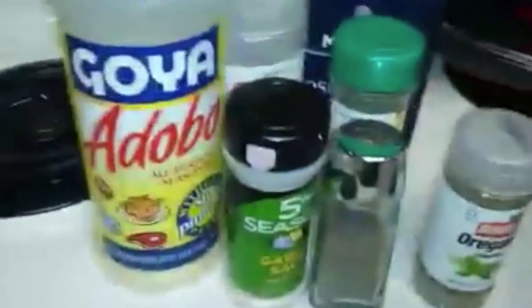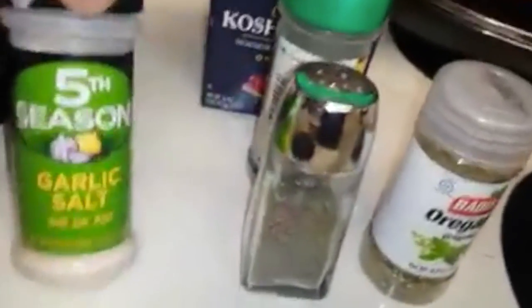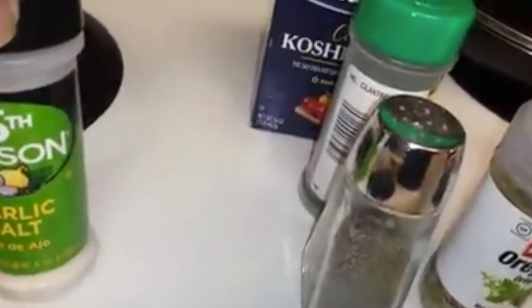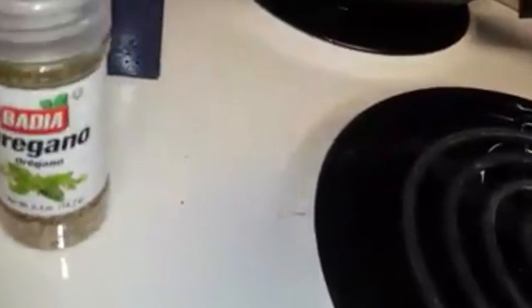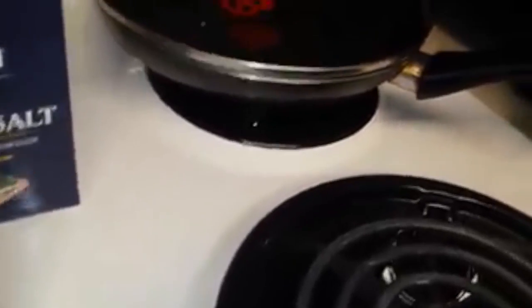These are the ingredients I added: some adobo, garlic salt, garlic powder, black pepper, cilantro, oregano, coarse salt, and a little pack of sazon goya salad vegetables. You want to put it with a little bit of virgin oil and then just mix it up.